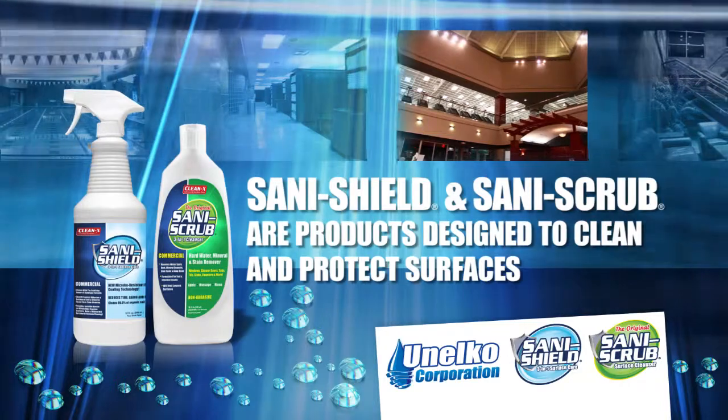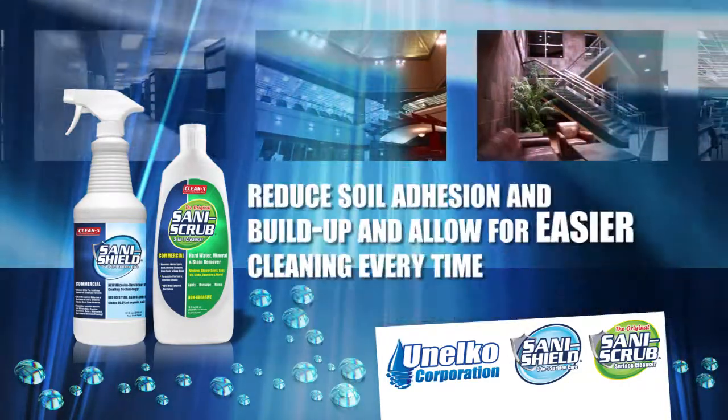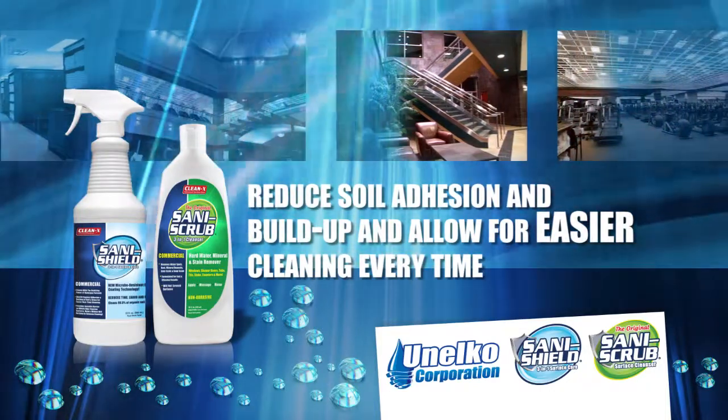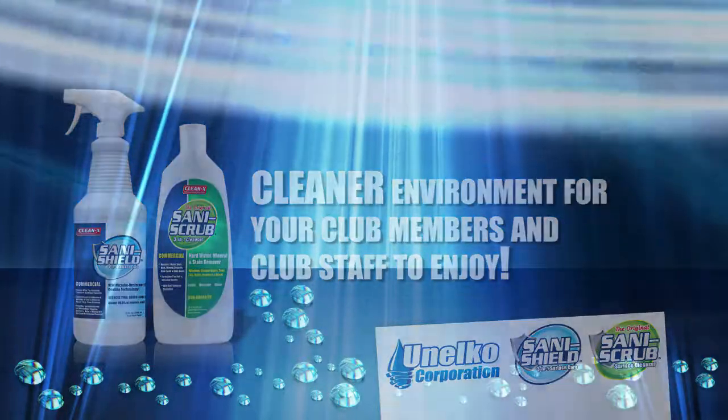SaniShield and SaniScrub are products designed to clean and protect surfaces. They will reduce soil adhesion and build up and allow for easier cleaning every time, leading to a cleaner environment for your club members and club staff to enjoy.